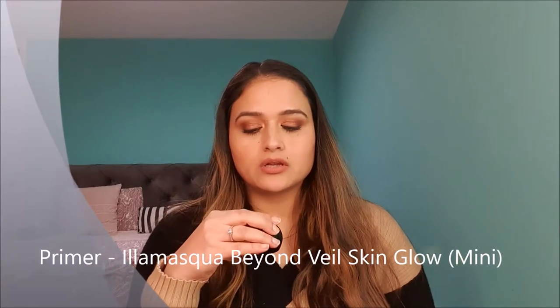For the primer, I have this Enamaska Beyond Veil Skin Glowing Gel. This is a sample size which I got in my Look Fantastic box, which I got free with my Look Fantastic order. I have been using it this month — there's very little left and I think I will be done with it in January. I do not have many primers in my stash, so I tend to pick up one primer, use it up, and then switch to the next. This is my primer for the month of January.